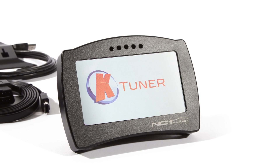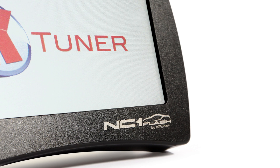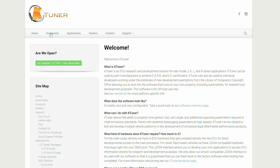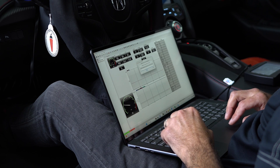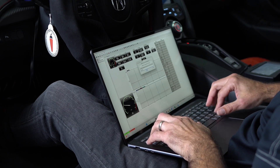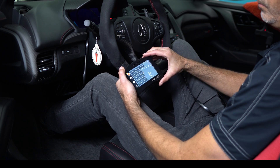Stage 2 calibrations are available now to customers with K-Tuner units at no additional charge. To access the Stage 2 calibrations, simply download and install the latest software available at ktuner.com. Follow the instructions originally provided by Science of Speed with your K-Tuner to add Stage 2 calibrations to your K-Tuner unit, just as you did with Stage 1.